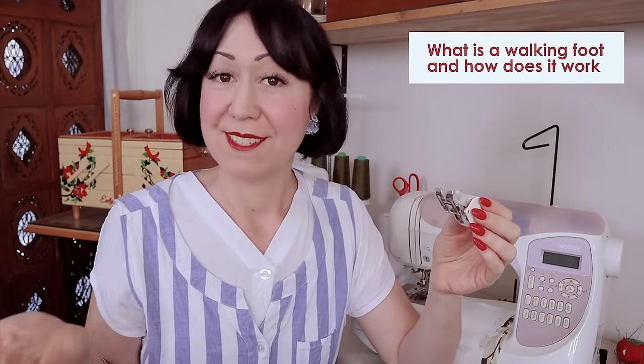We're going to go through a list of what it's good for across all the different areas, so you can help decide if it's right for your sewing. Because this is one of the most expensive sewing feet you can get — look at it, it's pretty chunky. So there is a real question about whether you need it, depending on your sewing. Let's talk through first of all: what is a walking foot and what does it even do?